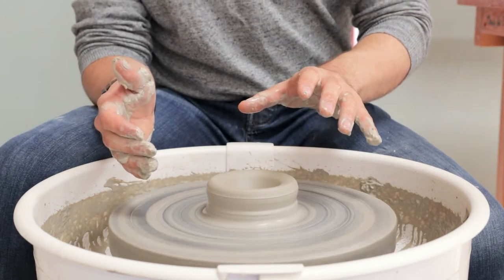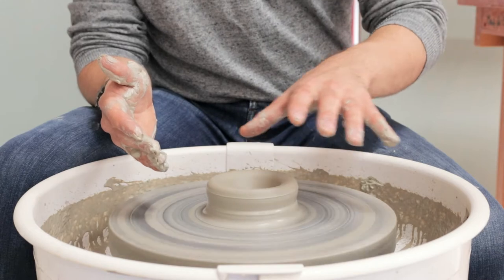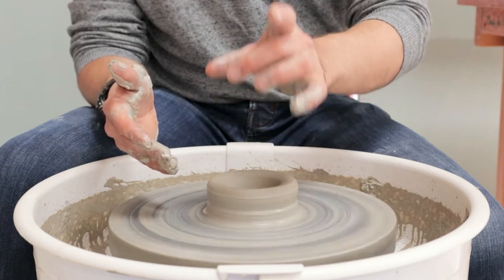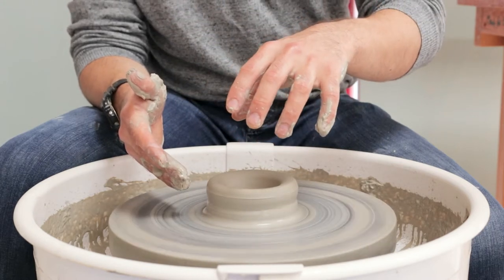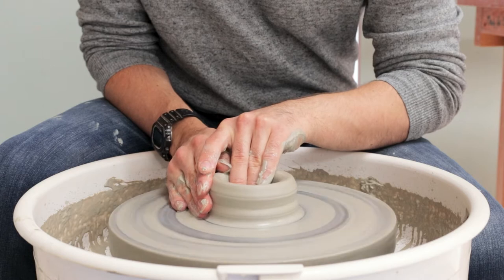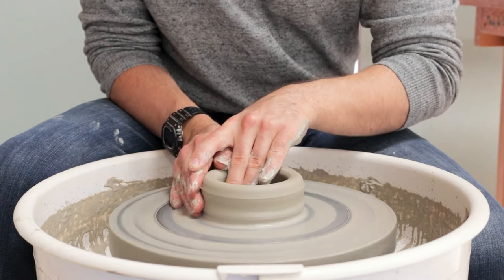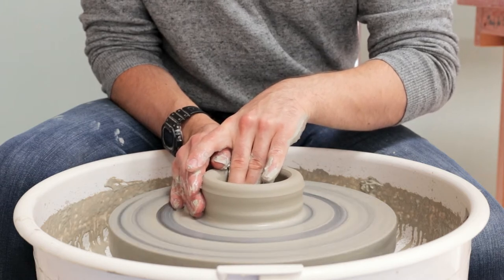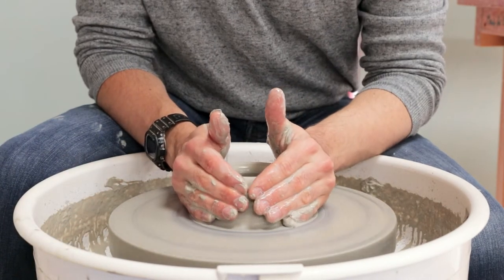Because bottles tend to be quite narrow-necked, we don't want to be reliant on trimming them when they've stiffened up. Ideally the clay should be as thin as we want it at the base, because the narrow neck and wider bottom make them very difficult to invert and trim. So we open it out sideways, running fingertips back and forth to flatten and compress the base, then closing in with both hands on the outside.